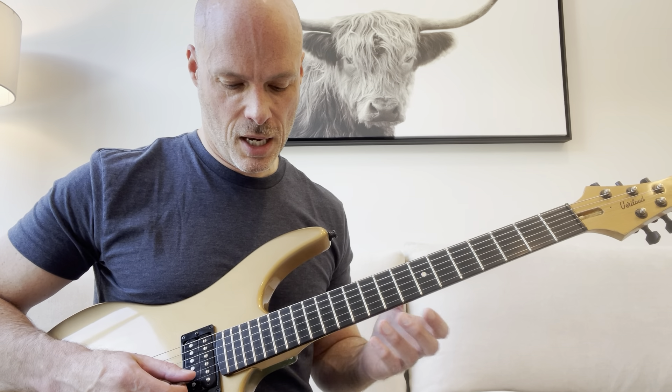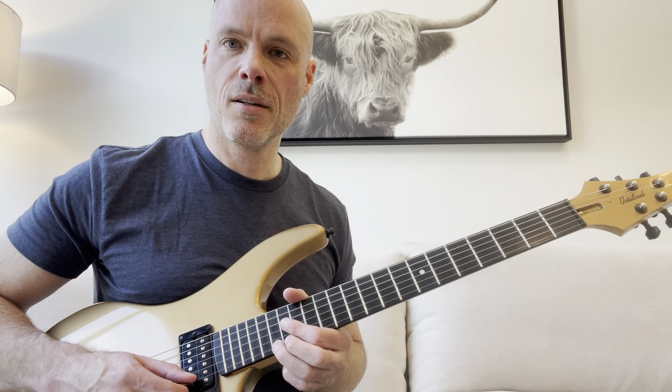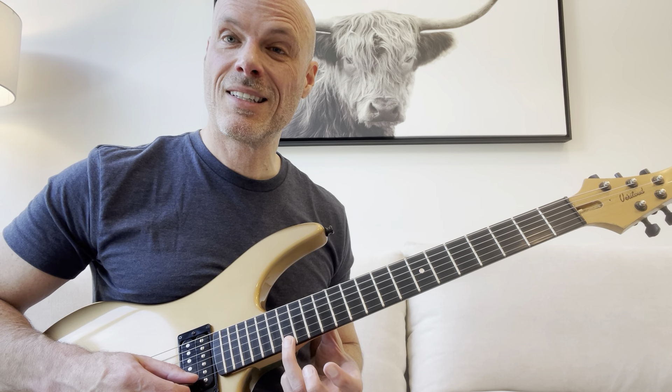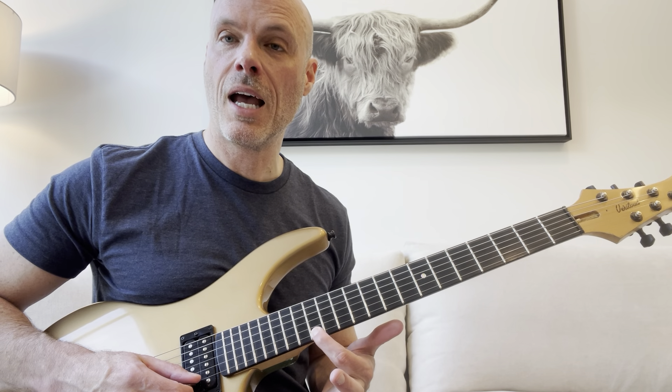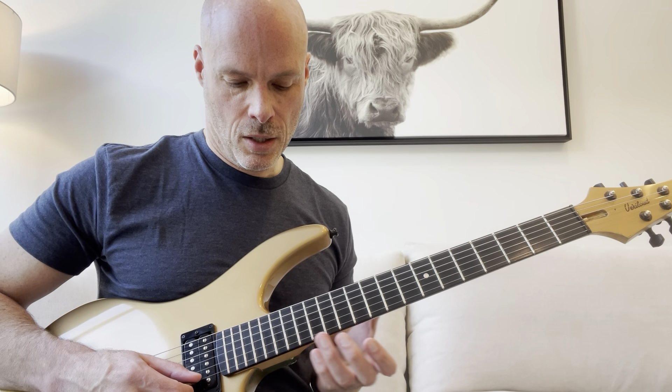So the lick, after that, we're just going to descend two notes — hitting 16, and then 14 on the first string. So that's the first part.